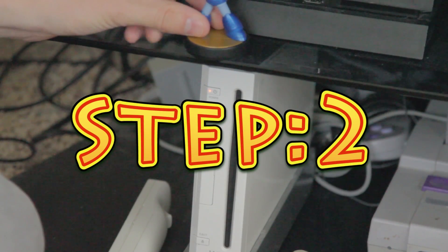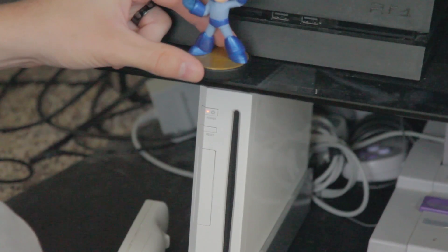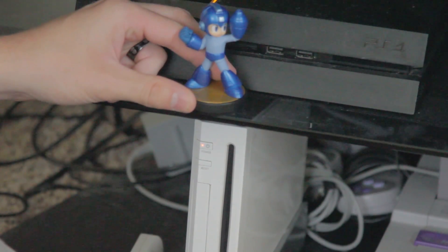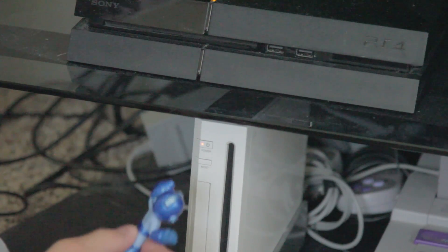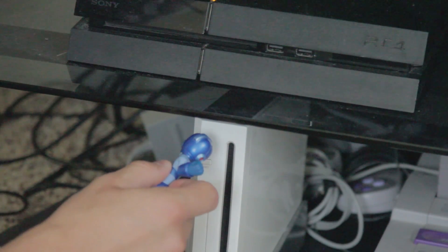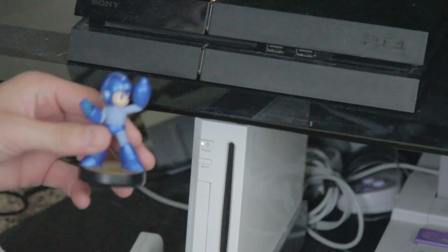Step 2. Push the power button with your Mega Man Amiibo. If it's not the Mega Man Amiibo, it will not work. This is very important. Do it with his Buster Cannon. If you don't have a Mega Man Amiibo, go get one!